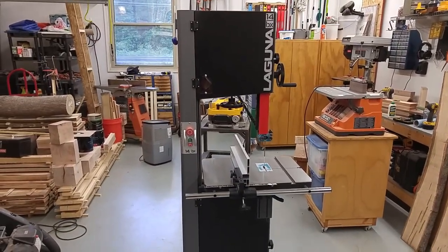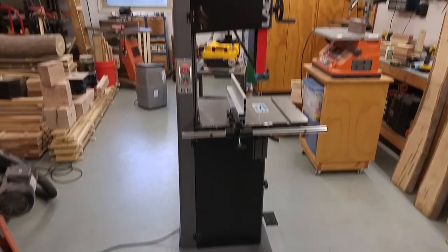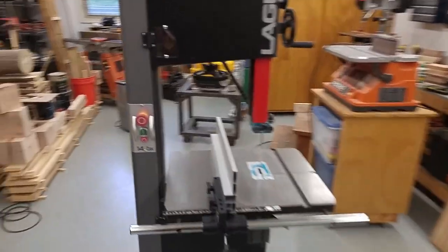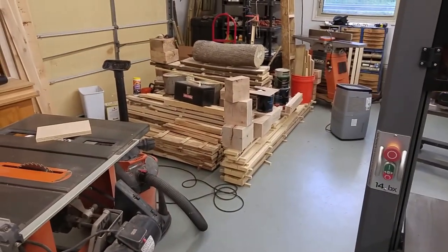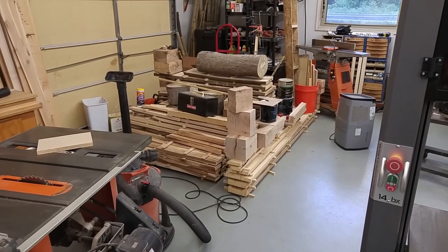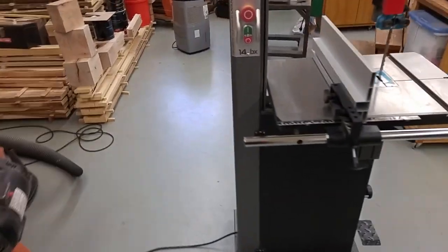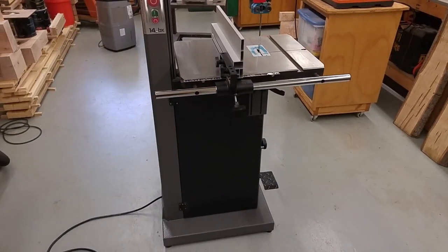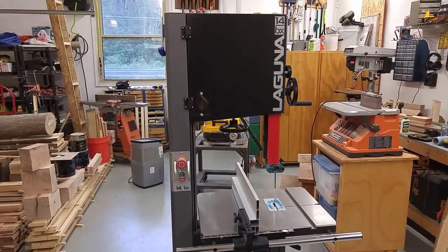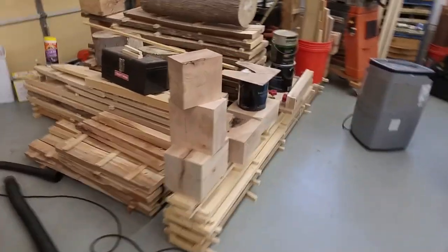I replaced a Jet 1-horsepower saw and this has changed the way that I do bandsawing. Between that and the Granberg Mill I just keep cutting down trees and cutting wood, and this thing makes it easy. 2.5 horsepower — there's no shortage of power for re-sawing, cutting larger logs, cutting turning blanks.